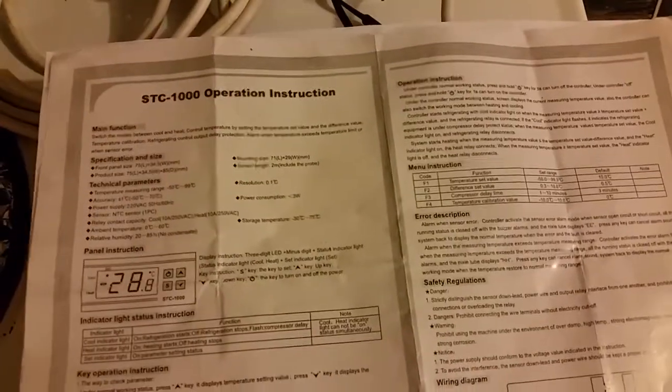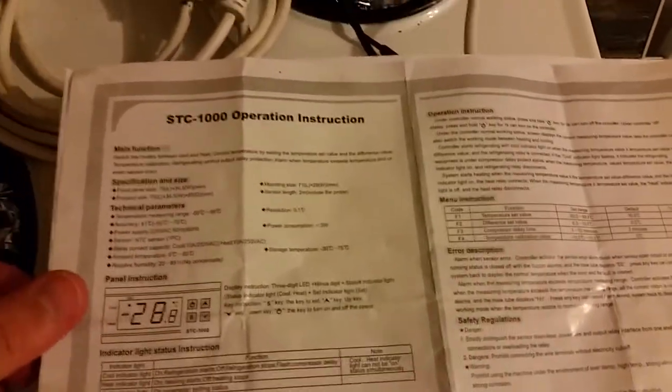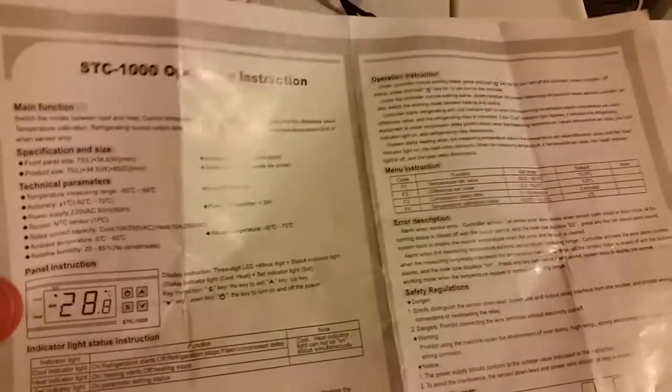Hey guys, bit of a quick vid here for you. So I finally got one of the STC 1000 Fermentation Temperature Control Units. I did a bit of a trade with a local guy here, Dave in Nelson, and I traded it for a glass carboy. I had one that I wasn't using and I really needed one of these.